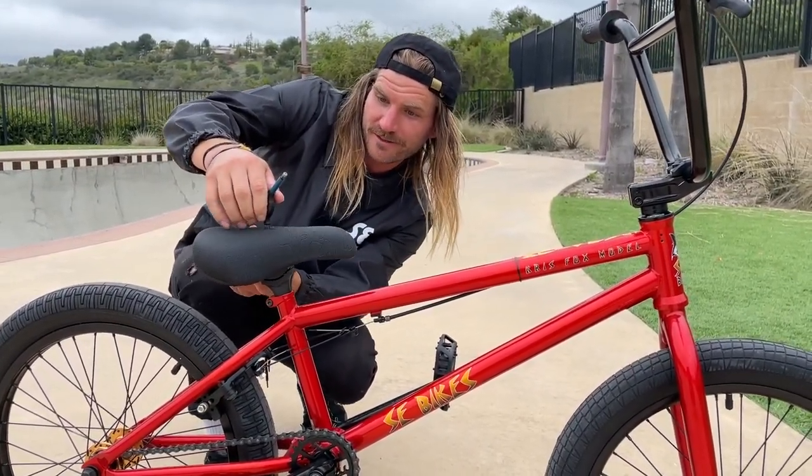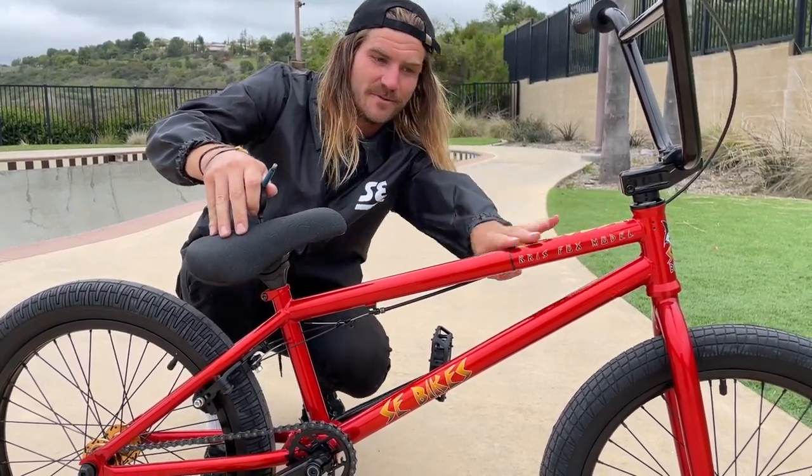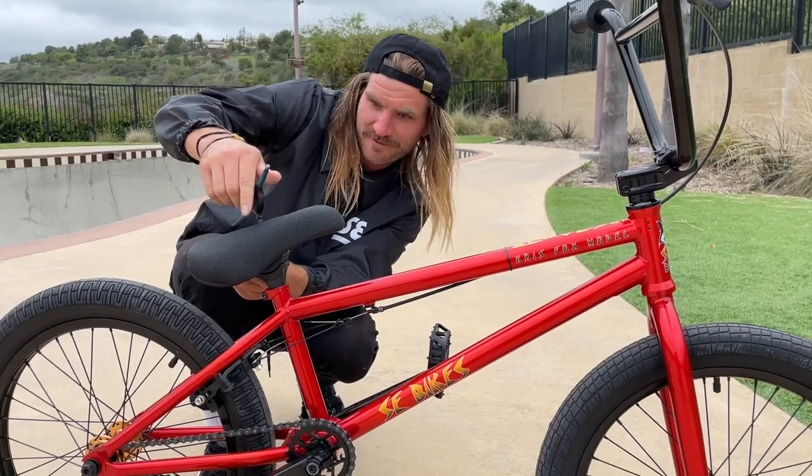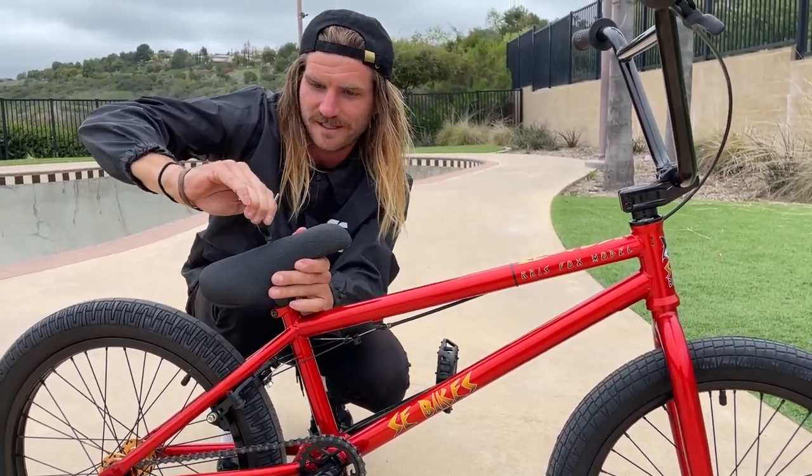From there you can just eye up where you want it, where you think it would be comfortable. I usually run it kind of just straight with my top tube — that's kind of where I've always had it. Then just get it snug and bam, seat's on, all good.